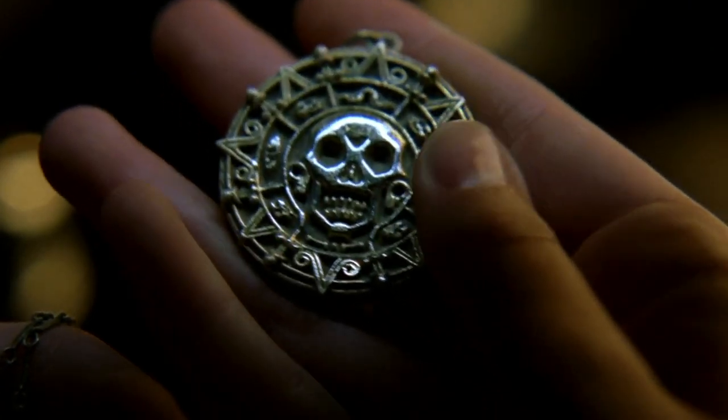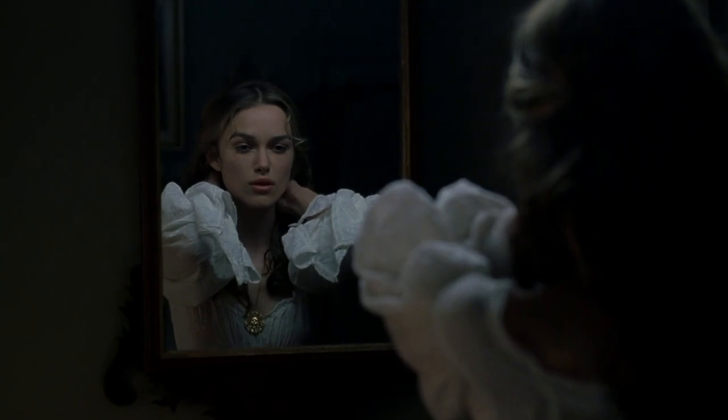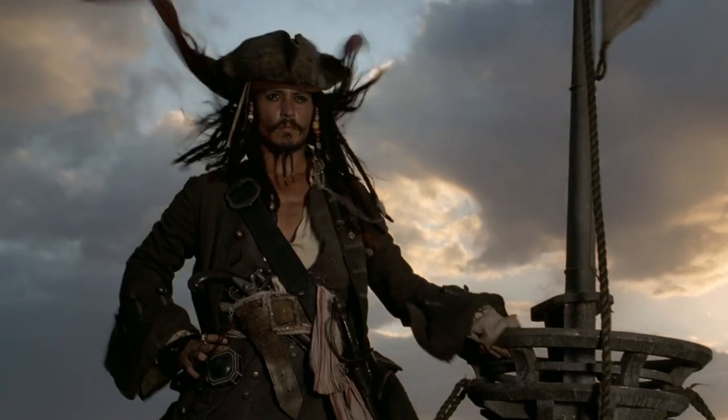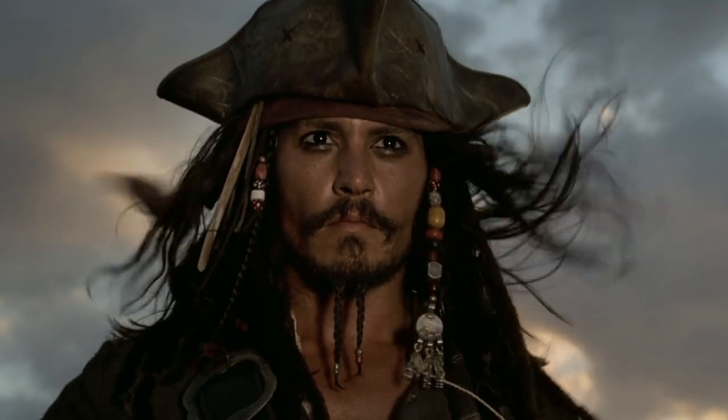In this video, I'll be taking a brief look at the latest 4K catalog release from Disney, 2003's Pirates of the Caribbean: Curse of the Black Pearl. We'll kick off with a brief unboxing and then get onto my quick review of the film presentation and special features.